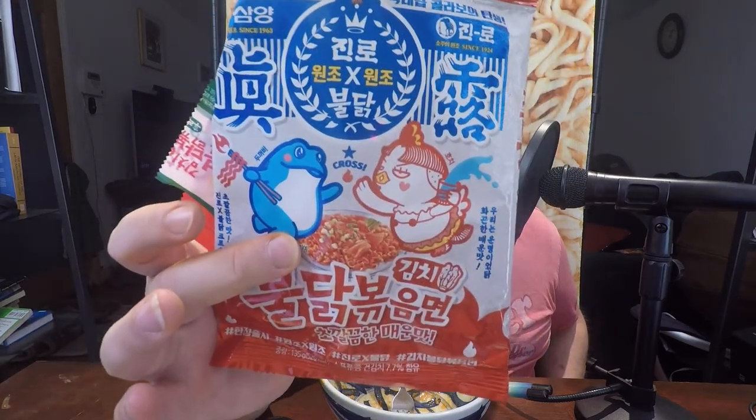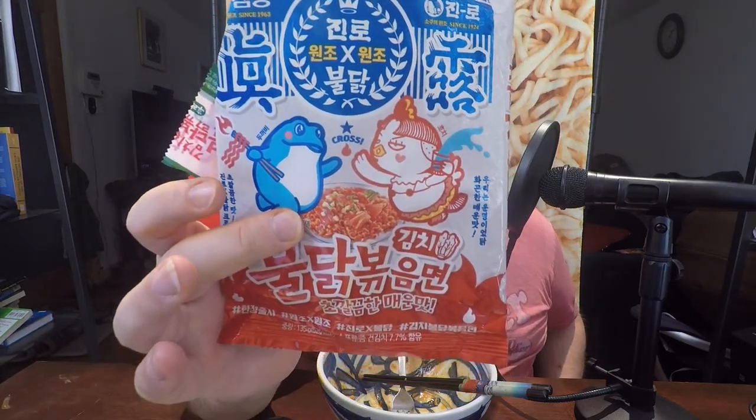There you go — finished the bowl. There's the Samyang cross Jinro kimchi Bulldog noodles. If you're like me and you get excited whenever Samyang comes out with a new noodle, let me put you at ease: if you don't get a chance to try this, you are not missing something new.